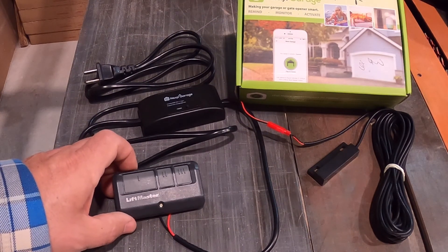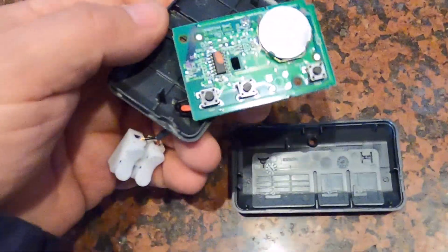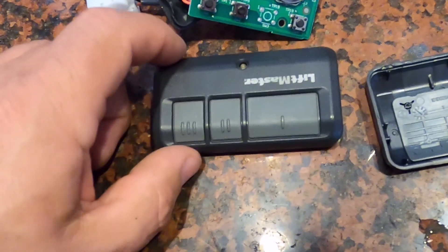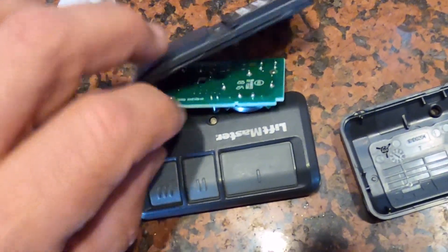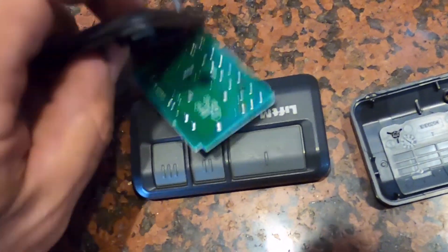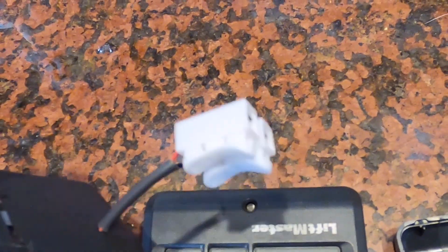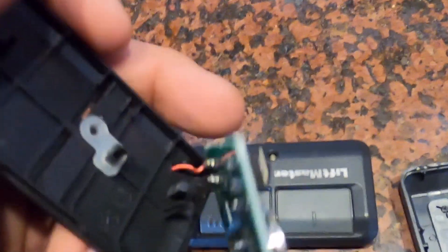So next step is how to modify this remote. All I've done is opened up the remote. You can see you've got your little board here, and there are three buttons that correspond with your remote. On the back of each button there are four soldering points onto the board. What I'm showing you here is how I've soldered those two connections at that far-left button onto a couple of wires, then drilled a hole in the back of the remote, and put those wires out with an adapter that I'm just going to plug into my third-party device to trigger the opening and closing.